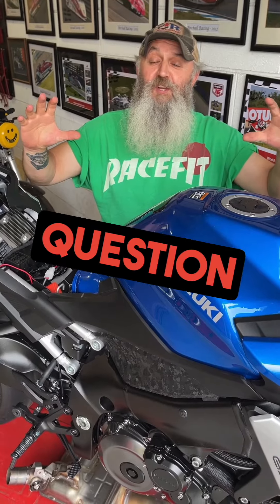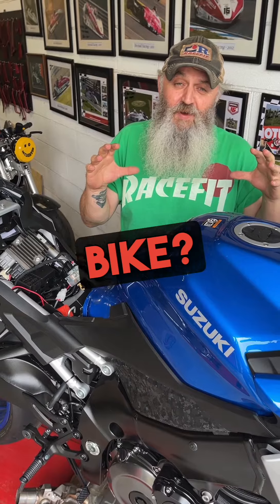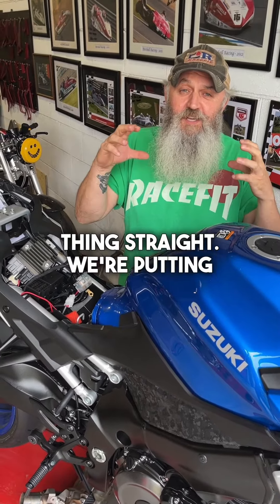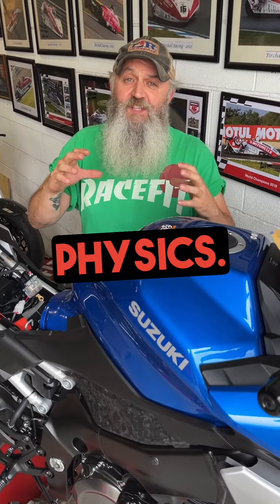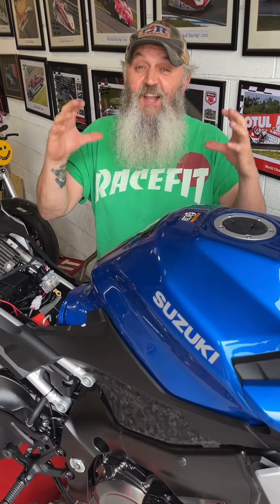The most commonly asked question ever: how loud is the exhaust going to be on my bike? Let's get one thing straight — we're putting tiny exhausts on motorbikes with big engines in them. The laws of physics. Don't come to race fit and not expect it to be loud.